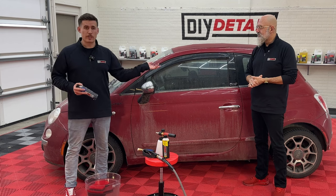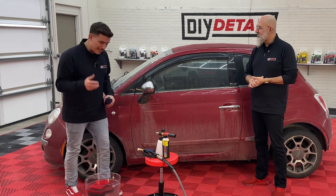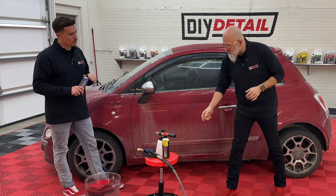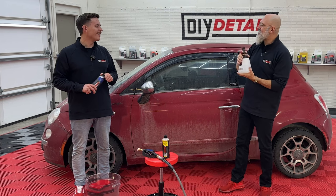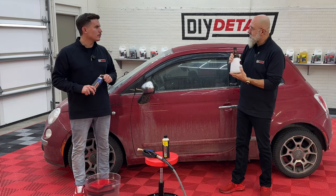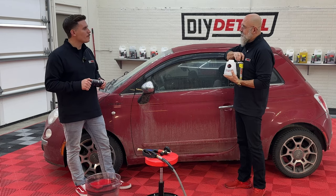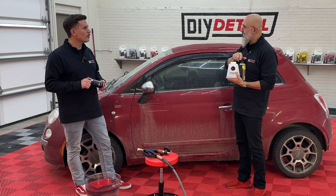You could pre-spray this with rinseless wash at 256 to 1 — one ounce of rinseless wash to two gallons of water. To foam the rinseless wash, we have 750 milliliters of water, roughly 25 ounces, and we're just going to add one ounce of rinseless. We don't need a lot. When we have an instance like this, the crazy thick foam actually isn't helping us — we want a runnier foam to help pull the dirt down.